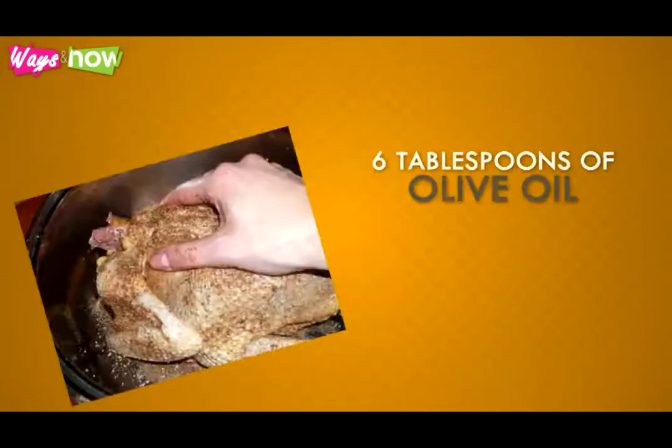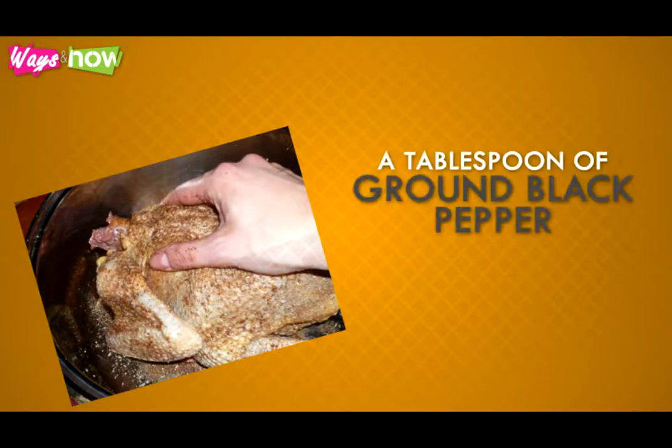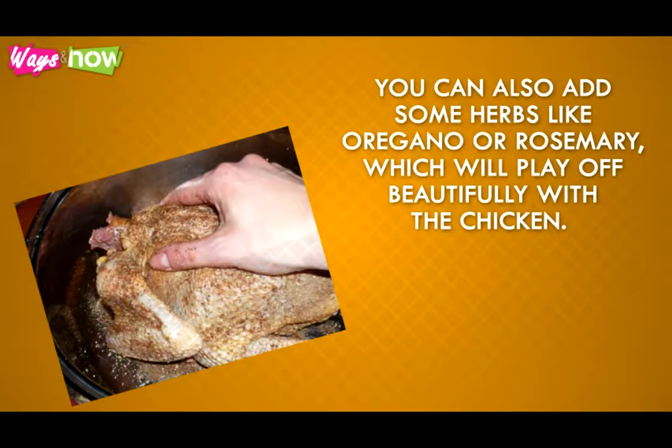Step 3: Prepare a chicken rub by mixing 6 tablespoons of olive oil, a tablespoon of salt, and a tablespoon of ground pepper. You can also add some herbs like oregano or rosemary, which will play off beautifully with the chicken.